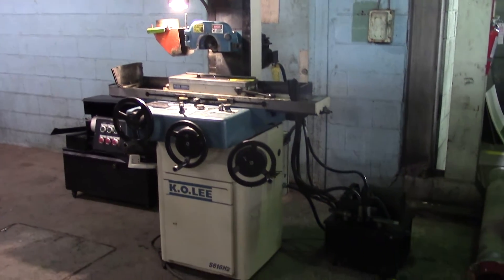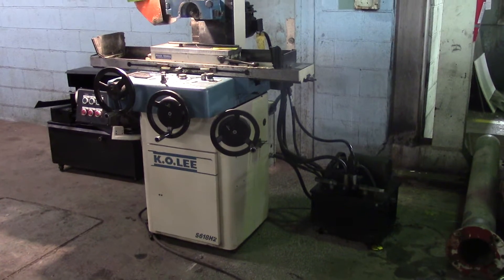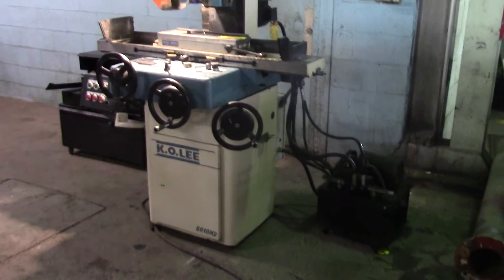This is the 618 KO Lee hydraulic surface grinder. A little bit of an overview here.